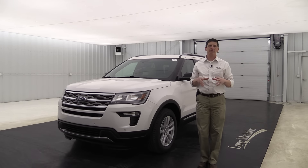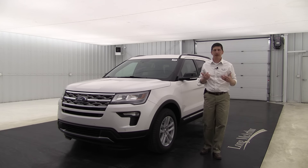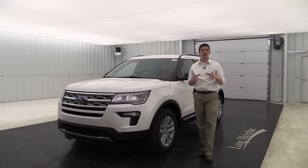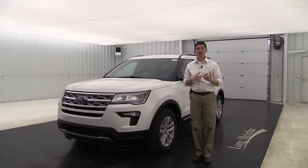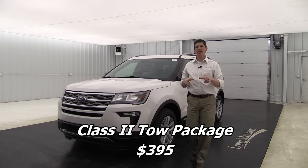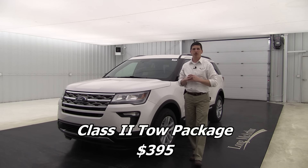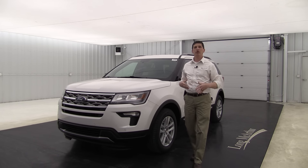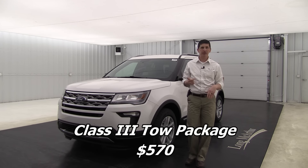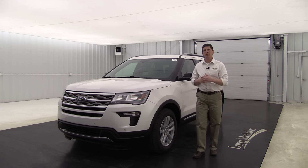Now let's talk about tow packages. There are two different trailer tow packages, both available on the 200A, 201A, or 202A equipment groups. The first is the Class 2 trailer tow package, which comes with the 2.3-liter EcoBoost engine and a Class 2 receiver hitch. The second is the Class 3 trailer tow package, which requires the 3.5-liter V6 engine and comes with a Class 3 receiver hitch. So two different tow packages are available for 2018.